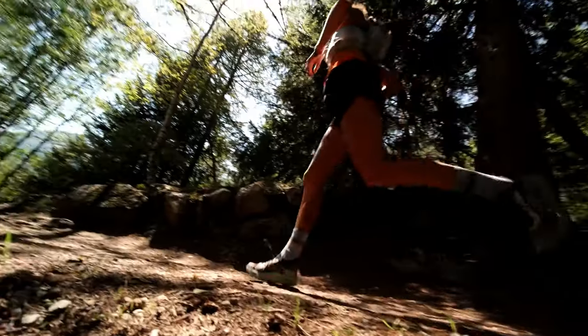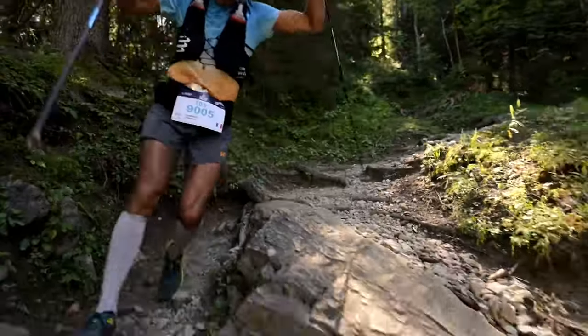Hi everyone, I'm Jared Smith, product line manager for Hoka Performance Footwear, and I'm here to talk to you about trail running shoes.